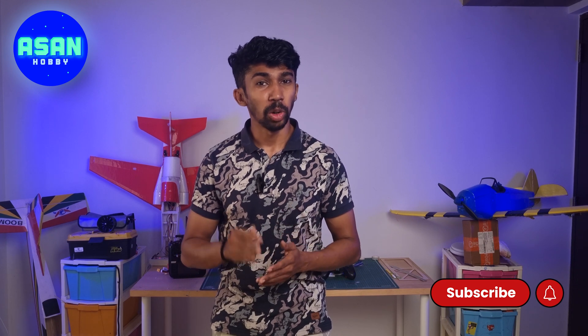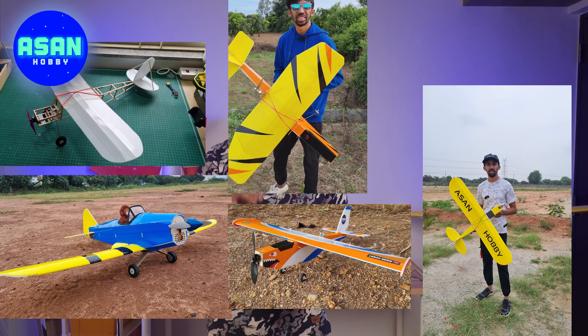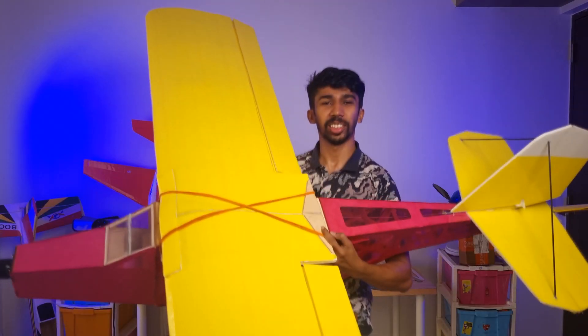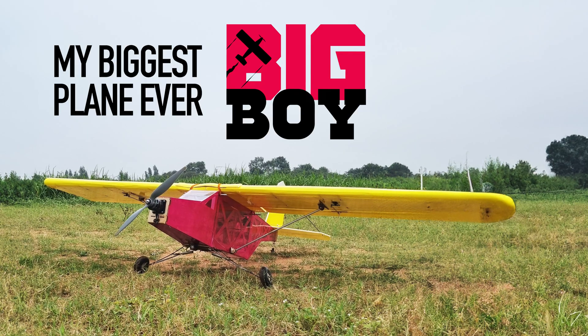Welcome to Ashanhobi. As you all know, our channel is all about planes and drones. Till now we made a lot of models — like this, like this, like this — and this time we made this. This is Big Boy, my biggest build ever.